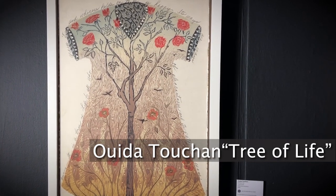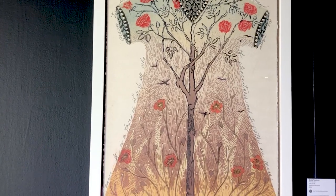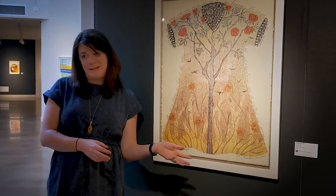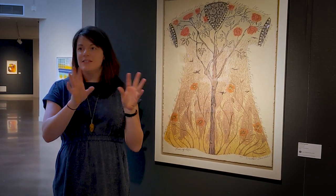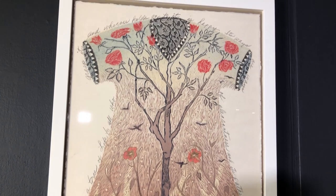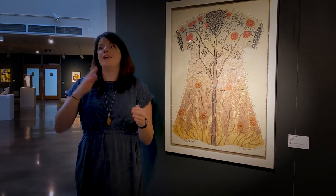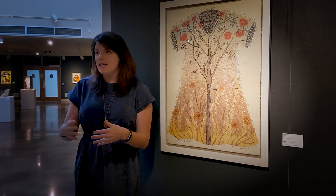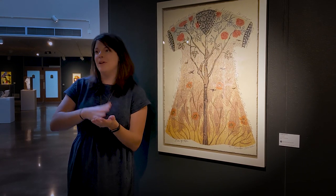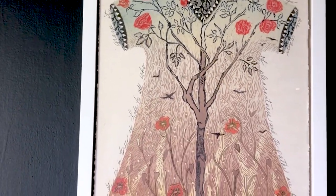Our last piece for talking about relief processes is this reductive woodcut by Wida Tuchon, titled Tree of Life. In a reductive woodcut, the artist takes their block of wood — you can see this is a pretty big block — and carves out just the negative space for the first color. The artist prints that color on as many pieces of paper as their edition, then goes back to the wood block and carves out more material to print the next layer in a different color. It's a repetitive process of carving out, inking the wood block, putting the paper down, and pulling it off to build up all the different layers of color. You can see this piece has a lot of color and detail, so that was quite the process for the artist.